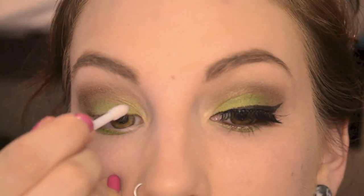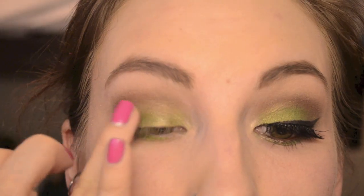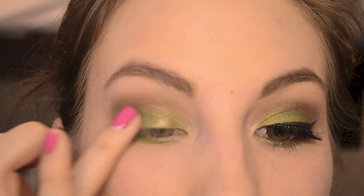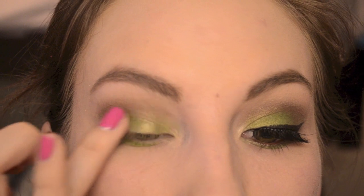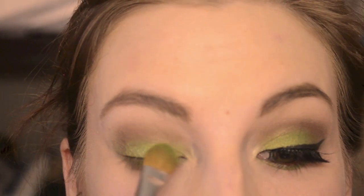Because I feel like I lost a little bit of the intensity of the green, I'm taking Foil Me from Glamour Doll Eyes and just patting it over where the green is. I'm also adding another layer of Oddity, and this is just going to make it super vibrant and fix any intensity we lost from blending the brown in.